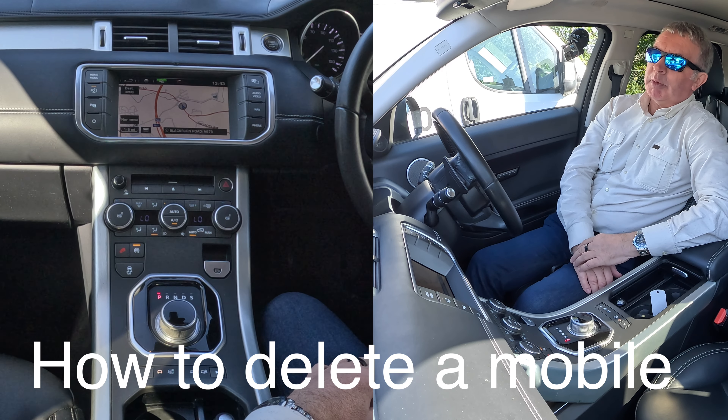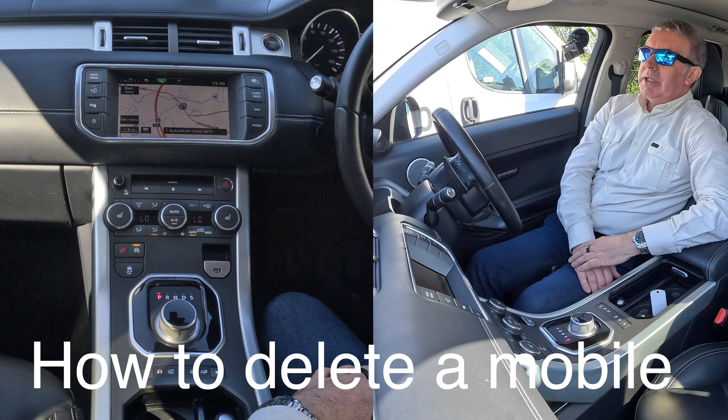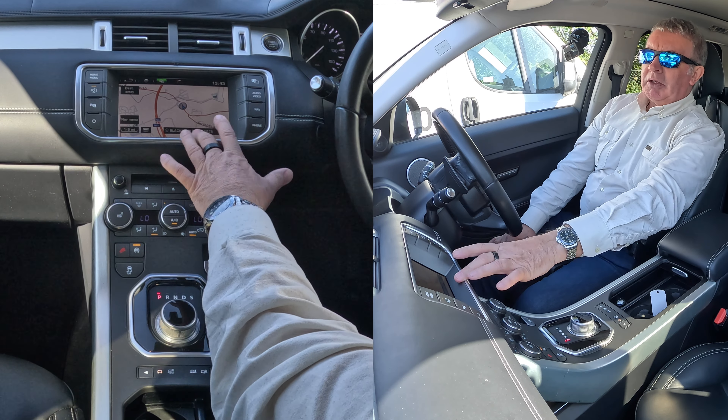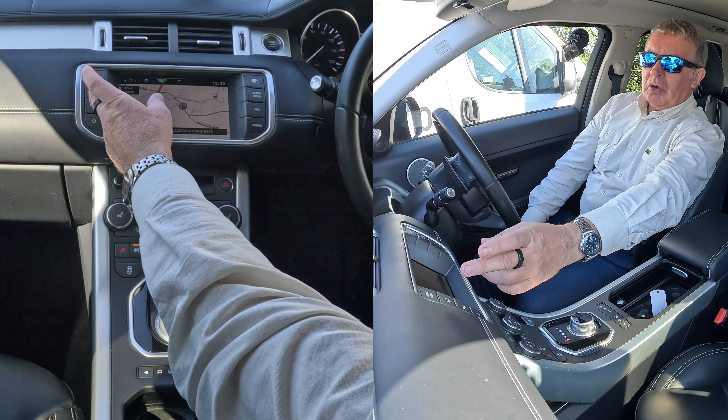I'll just show you how to delete a mobile from the Bluetooth audio system in this 2014 Range Rover Evoque. So from any screen — it's on nav at the moment — you can either go to phone or home menu.